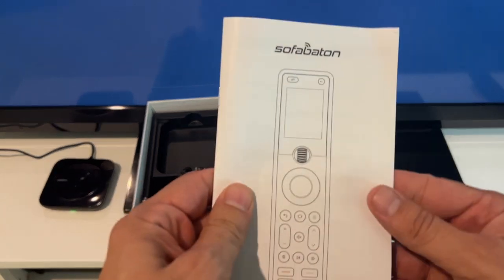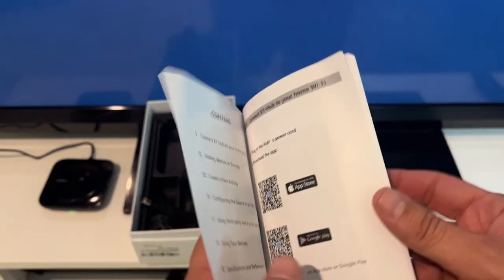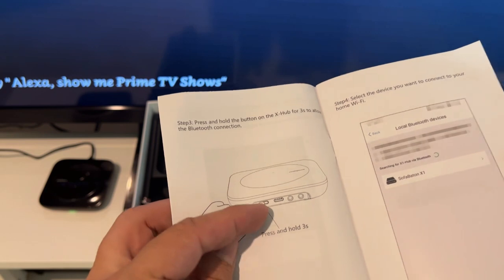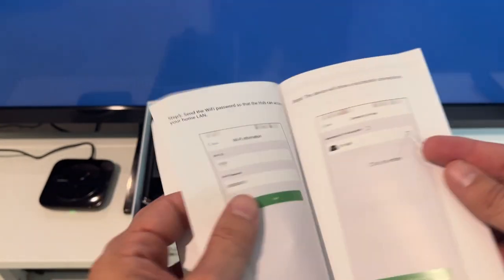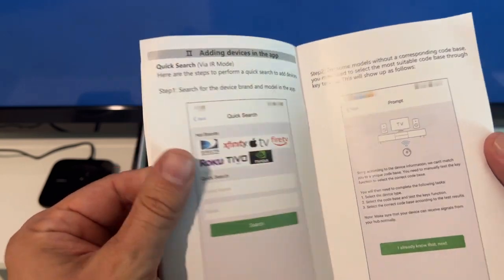In terms of the instructions, very straightforward English instructions. You get the app in the App Store or Google Play Store, select your device — pretty straightforward. You can reset the device, select the SofaBaton X1, go ahead and connect it to your Wi-Fi, and then just figure out what you want to do.